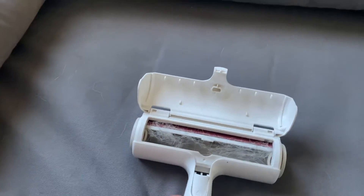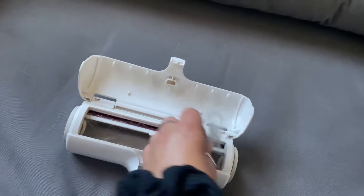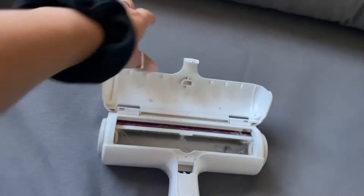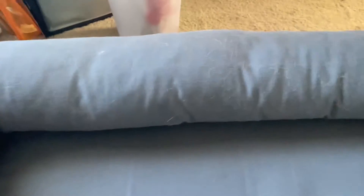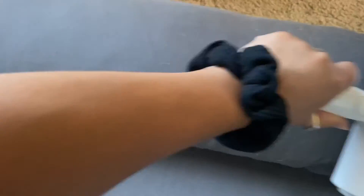It keeps all of the hair in this little compartment over here that you can easily remove if it's too full, and then you can continue your Chom-Chom journey of relieving your furniture from all of this dog hair. Highly recommend!